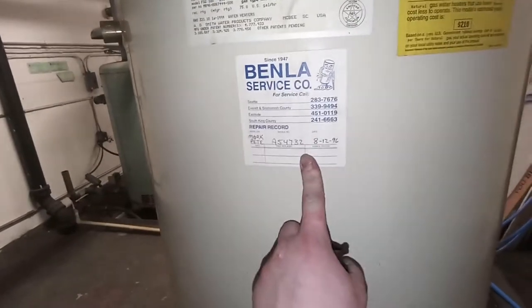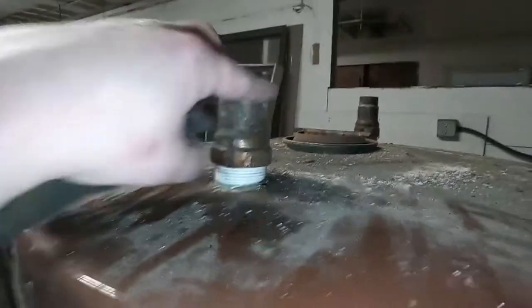I don't know what the year on this guy is. It's 1996 — oh, that's a repair record, so I'm not sure when it was manufactured. But yeah, got some copper there, and all kinds of copper on this guy.